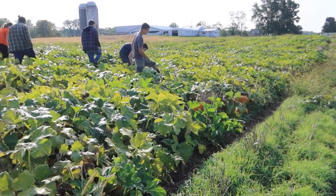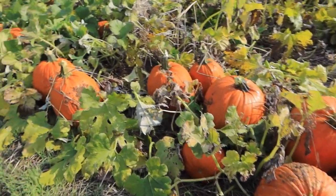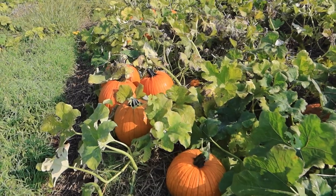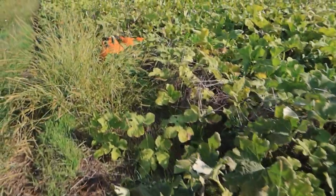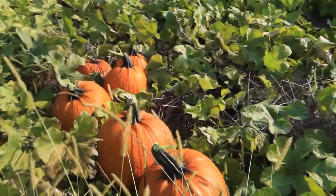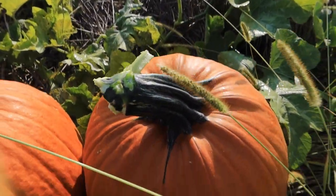This side of the patch that we're picking on today has the larger pumpkins — very good for carving, jack-o-lanterns for Halloween. These varieties are Fatso and Large Marge: 35 to 50 pound pumpkins right here. It is a very good crop this year. You can see how dark green the stems are — there's no powdery mildew on them. Very healthy. Very happy with this year's crop.